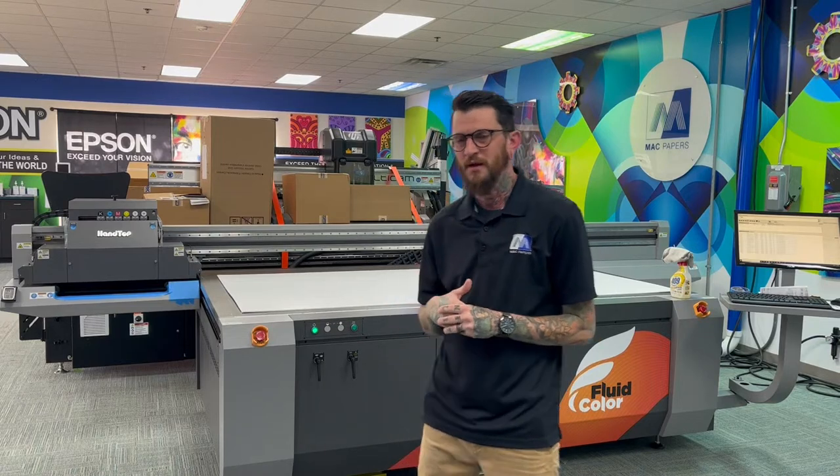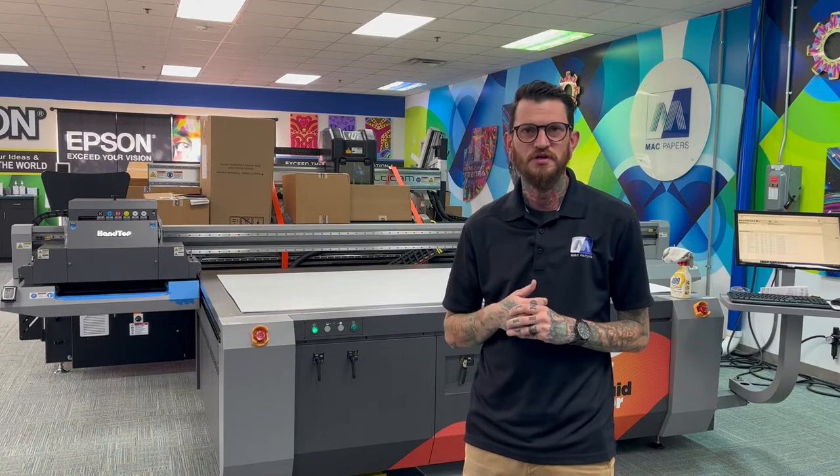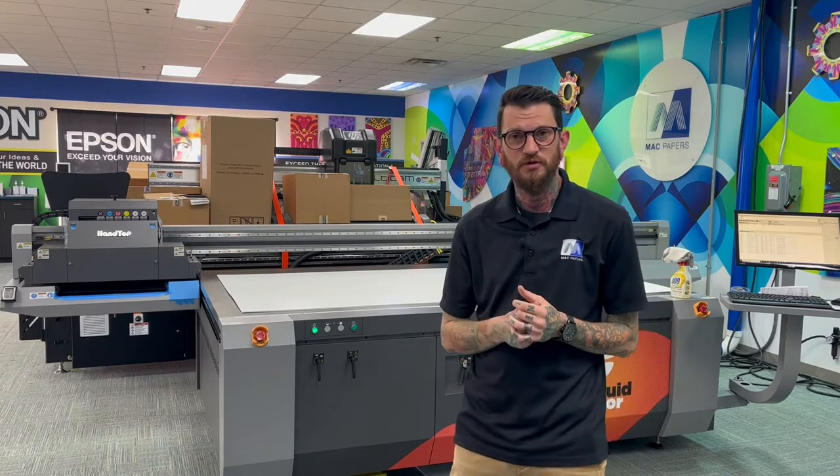I'm standing in front of our Fluid Color R84F Turbo — this is a UV flatbed printer. It is capable of printing on objects up to four inches thick. We're going to do a four foot by eight foot print today.